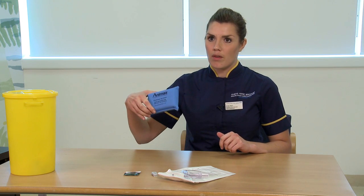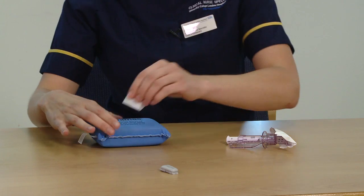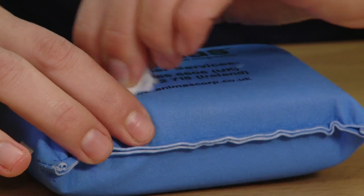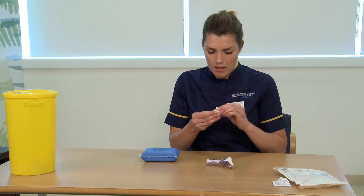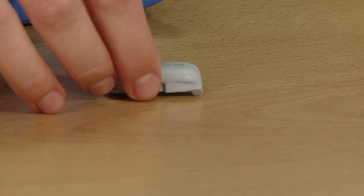The Dexcom sensor can be inserted into the abdomen and it needs to be done horizontally. I'm going to demonstrate on this demo pad here. The first thing I need to do is clean the area for insertion with an alcohol wipe to ensure that the sensor sticks. I also need to make sure that I clean the transmitter, as if it isn't properly clean it may not transmit fully.